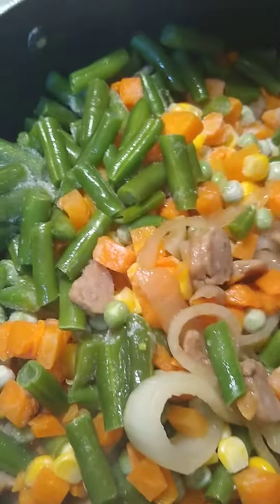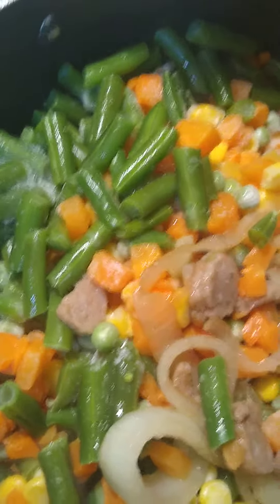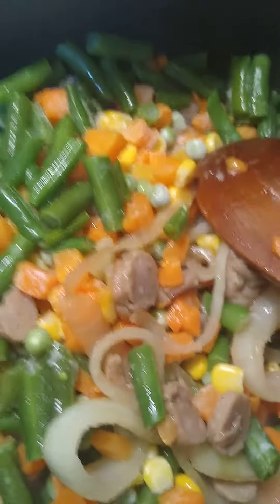I just cut them up and put them in the pan with a little bit of oil. I added some onions, and when they were about 10 minutes cooked, I added my frozen vegetables.